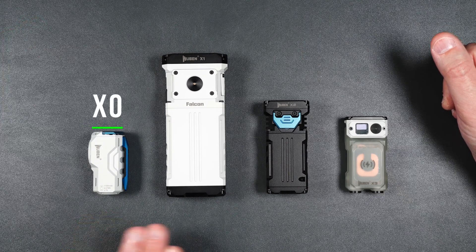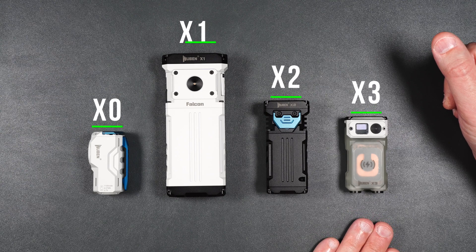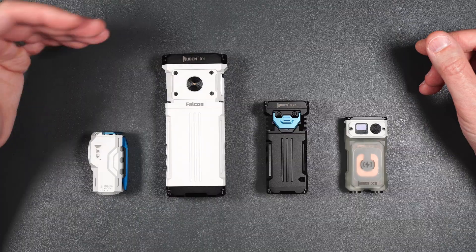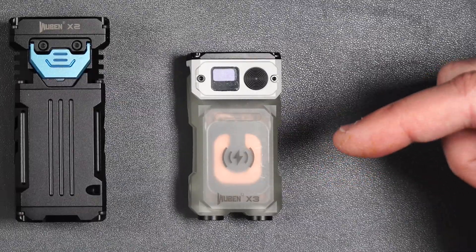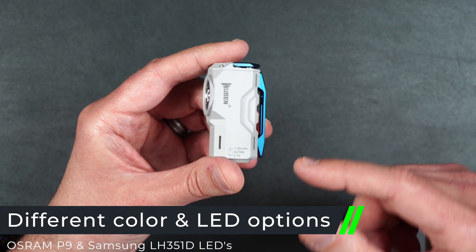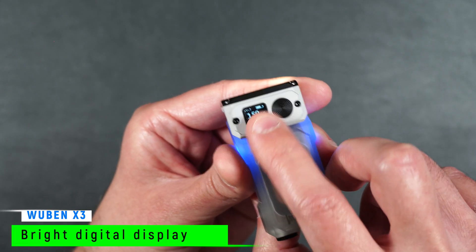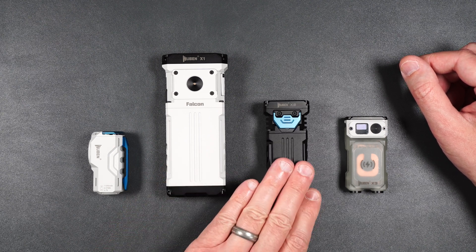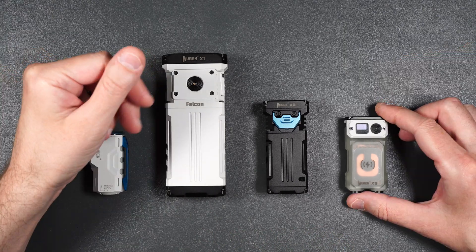Here we have the X0, the X1, the X2, and the newest addition to the family, the X3. Now all the flashlights that Wubin makes are made of a solid premium alloy except for the X3, and I'm going to tell you about that in just a minute because it's pretty special. I've already done a full review on the X0 and the X3 — you can check those out via the link in the video description. I will also be doing a full review on the X1 and the X2, but for today this is going to be an overview of the whole X-Series.